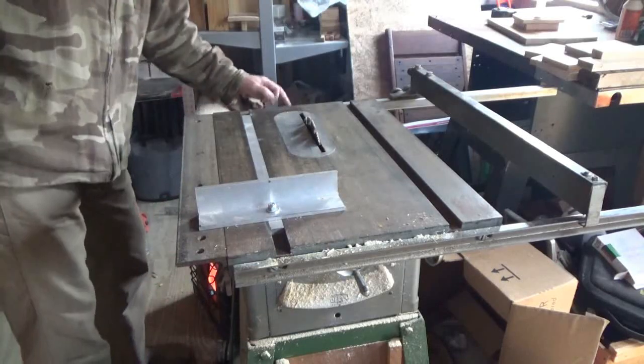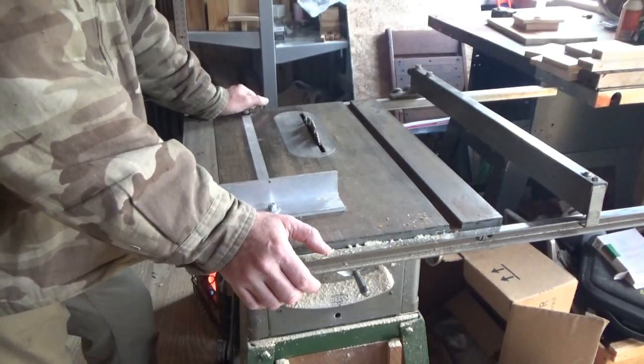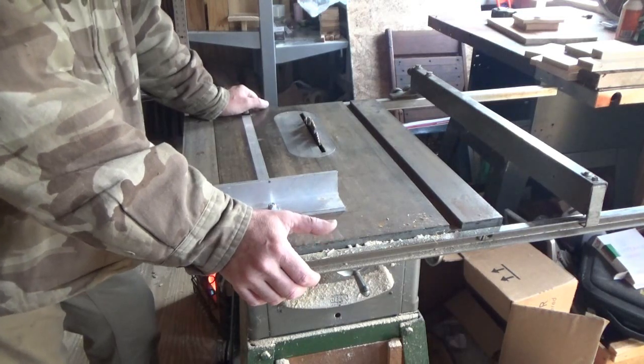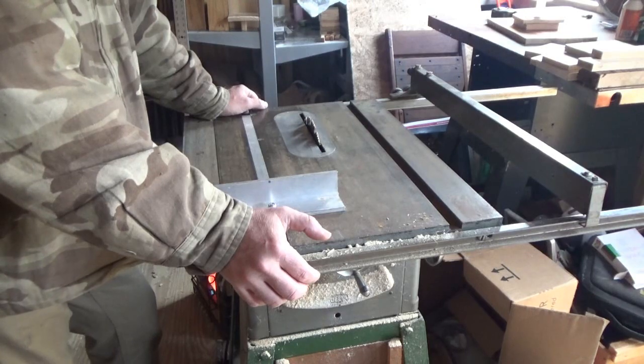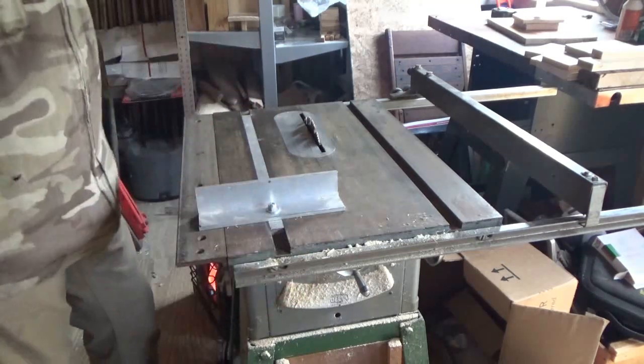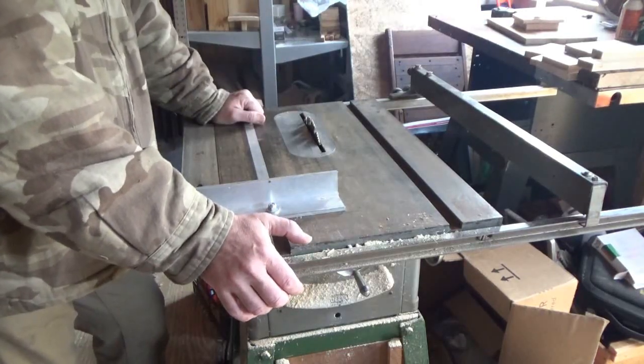This is an old Sears Craftsman, which is very common. Actually over at the hardware store today I saw an old Sears Craftsman being used as their main table saw for cutting wood for customers. Pretty old, just like this, with a hanging motor on the side. They're really rugged, heavy-duty, and die-hards.